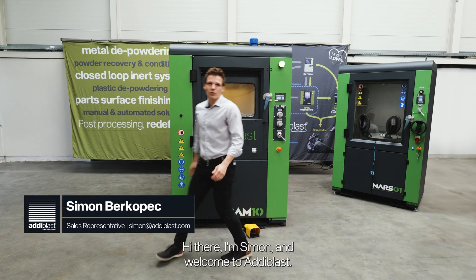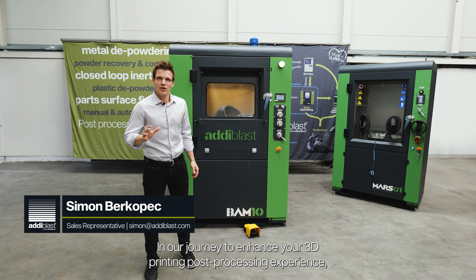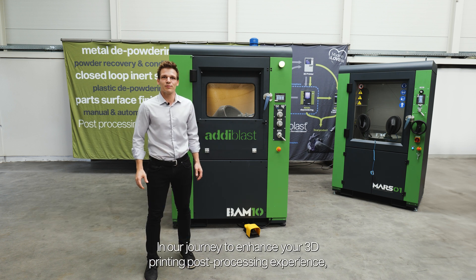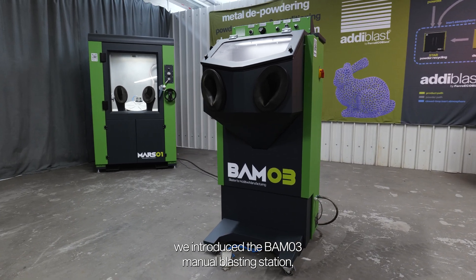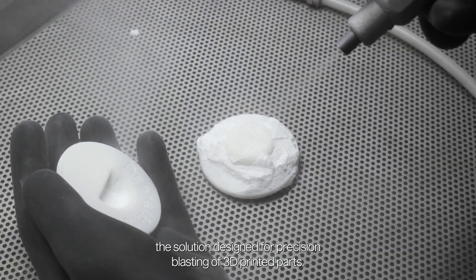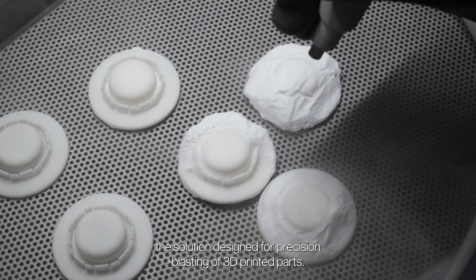Hi there, I'm Simon and welcome to Adiblast. In our journey to enhance your 3D printing post-processing experience, we introduced the BAMO3 manual blasting station, the solution designed for precision blasting of 3D printed parts.